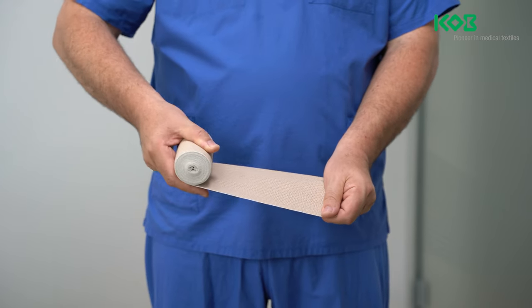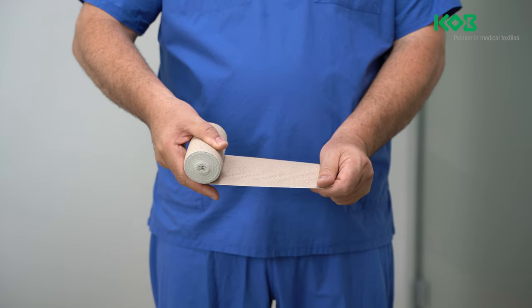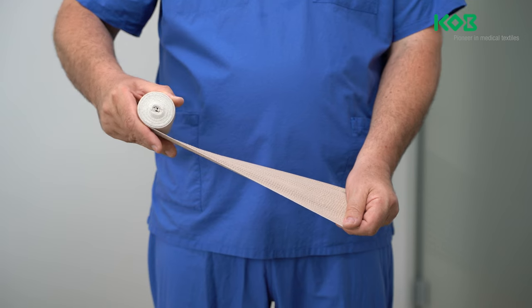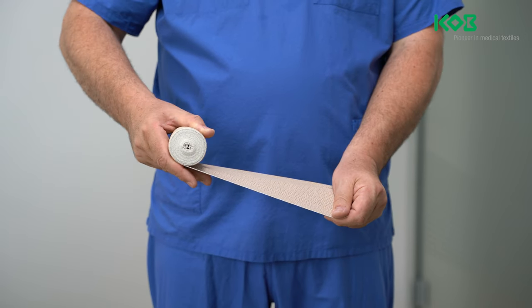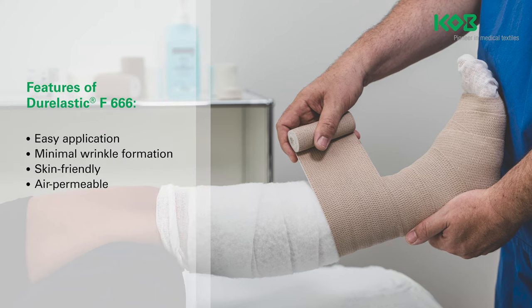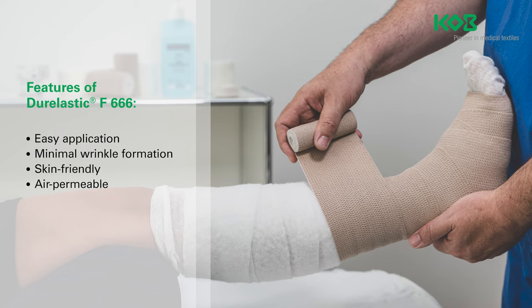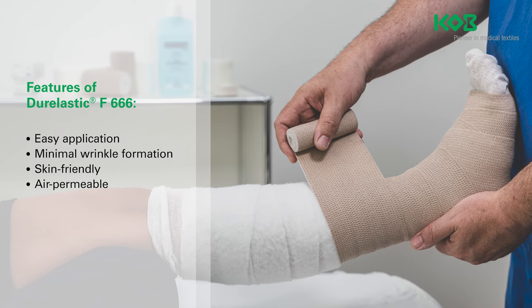Dura Elastic F is indicated for an ankle brachial pressure index (ABPI) of 0.8 to 1.3. Long stretch bandages can also be used as a support and relief dressing for injuries of the musculoskeletal system. Compression bandages with Dura Elastic F are suitable for immobile patients.